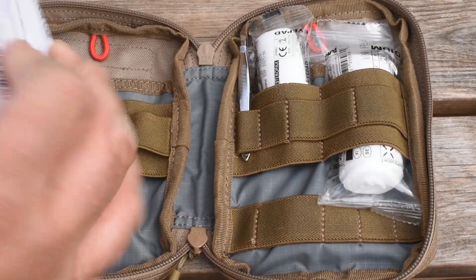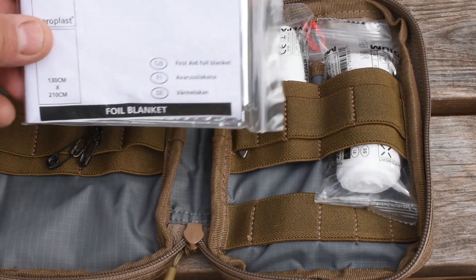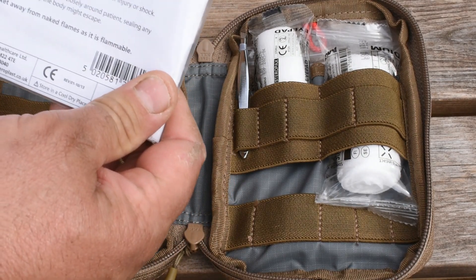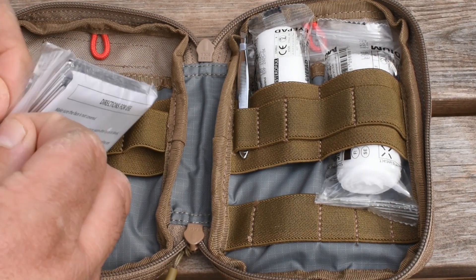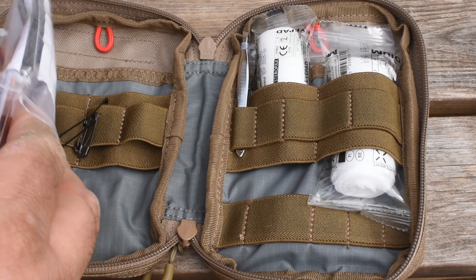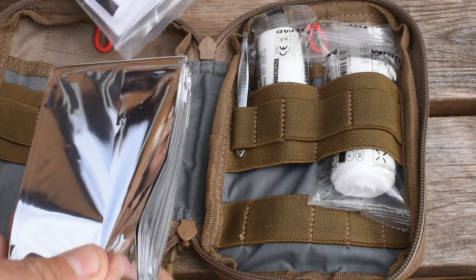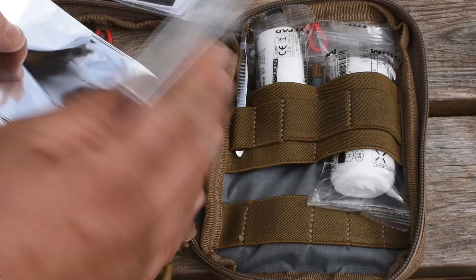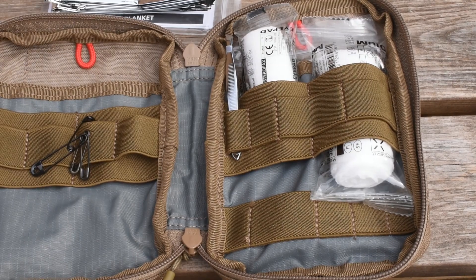Inside here there are directions for use on your thermal emergency blanket. Seems a decent quality. Now obviously this IFAC is just an off-the-shelf one, so you will change it out to what you need and to what your requirements are and your skill set. Your skill set is very dependent on what you carry in your IFAC.